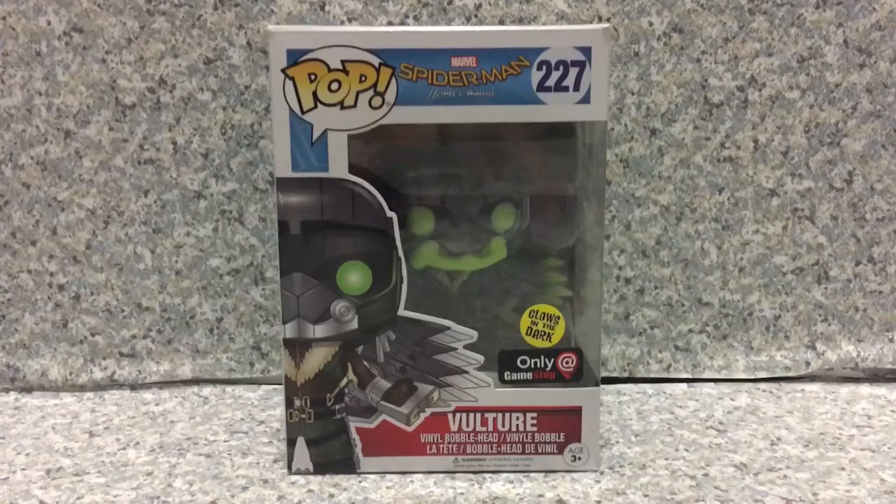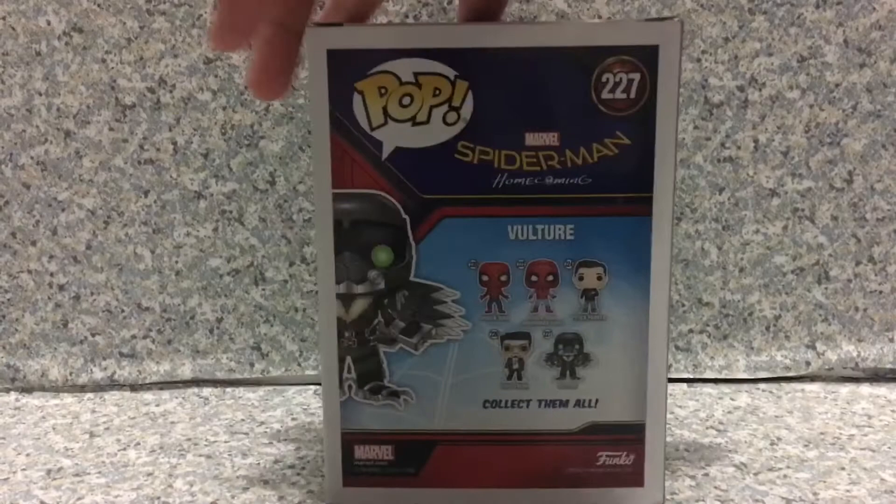Look at the packaging. Just a standard pop packaging, and on the back, just the same. So let's release the Vulture out of the package.